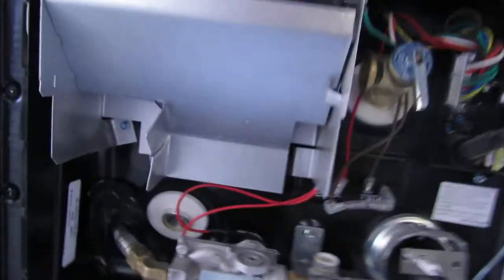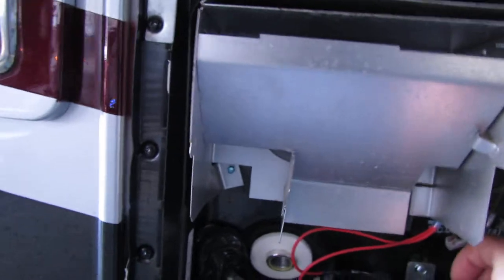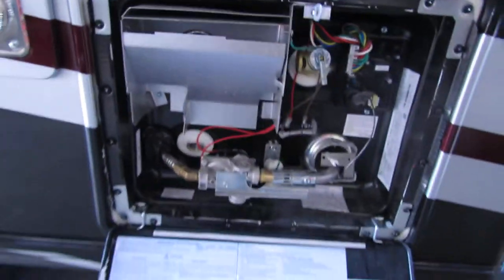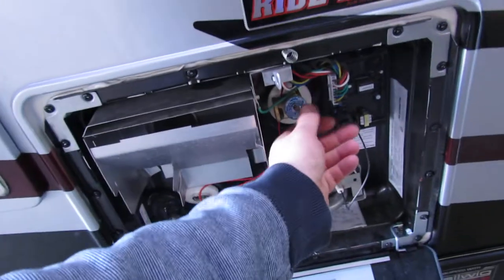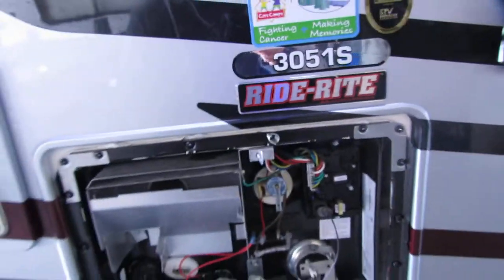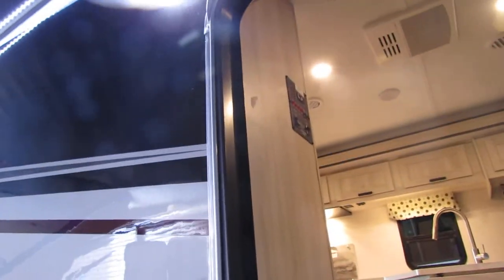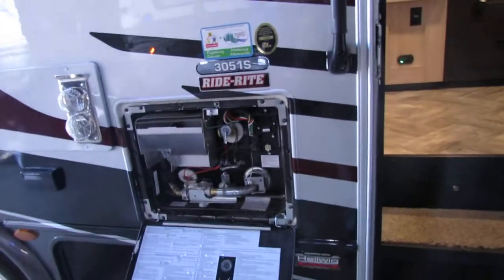Your water heater here — a one-inch socket for the plastic plug goes in right here. Anytime you're going to be removing that plug, be sure to relieve the pressure out of your water heater. Your switches are going to be on the inside on the panel for electric and LP.